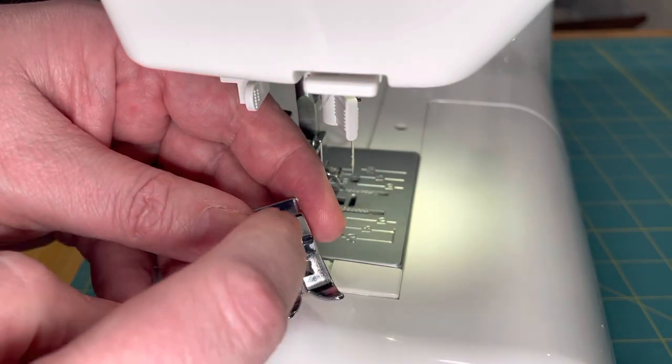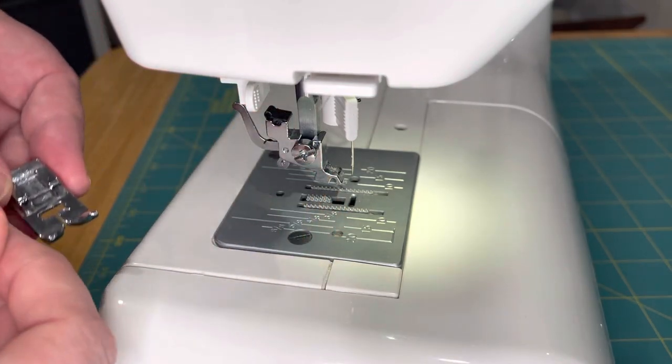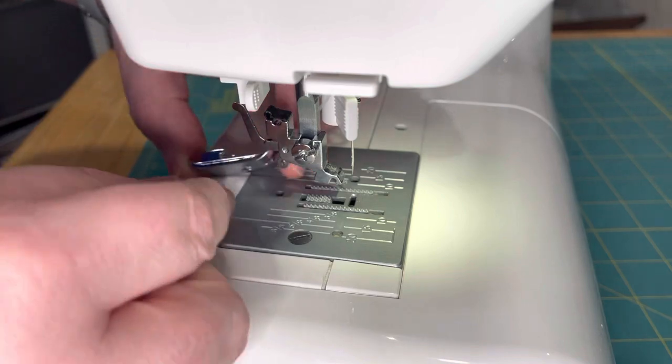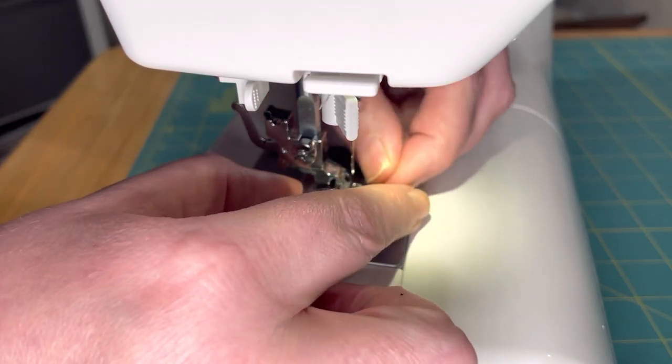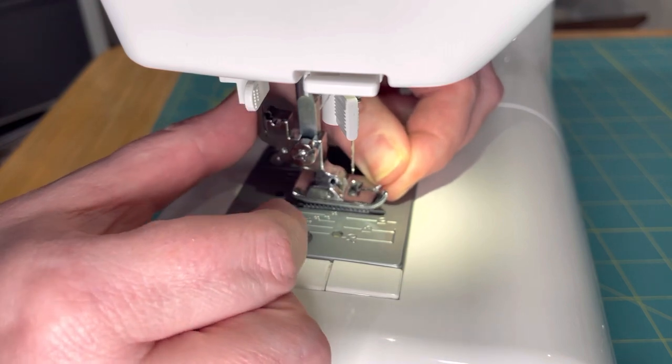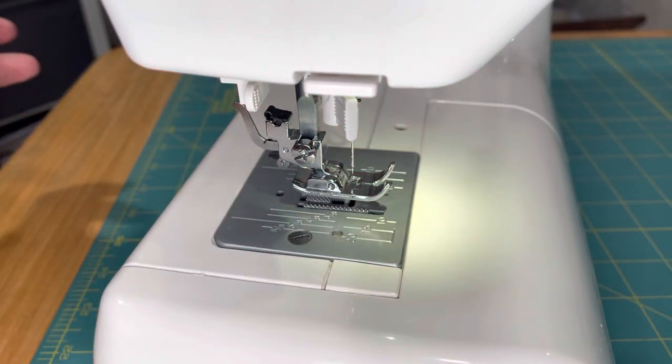You'll notice on the presser foot there's a little bar across here that actually lines up with this groove in the shank. So all we're going to do is line up that groove, push the lever forward and release it, and the presser foot is attached.